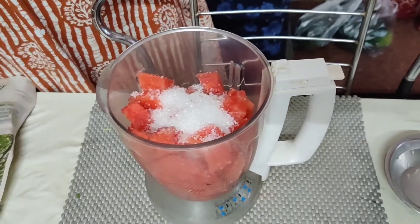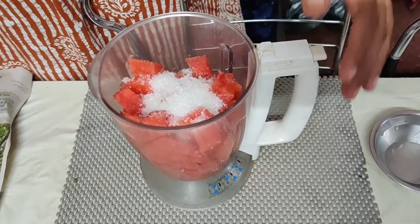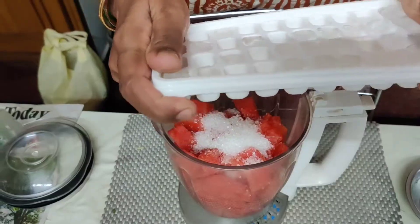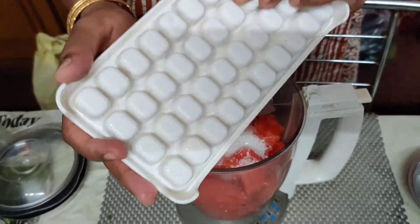Remember please. We will mix it in the blender. Add two ice cubes. Add it.